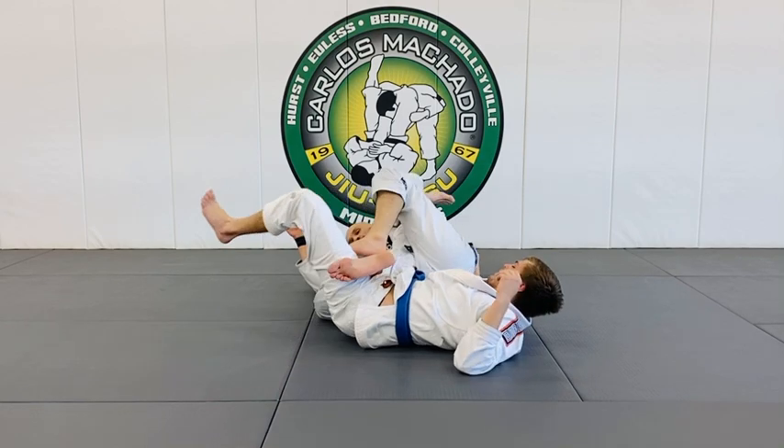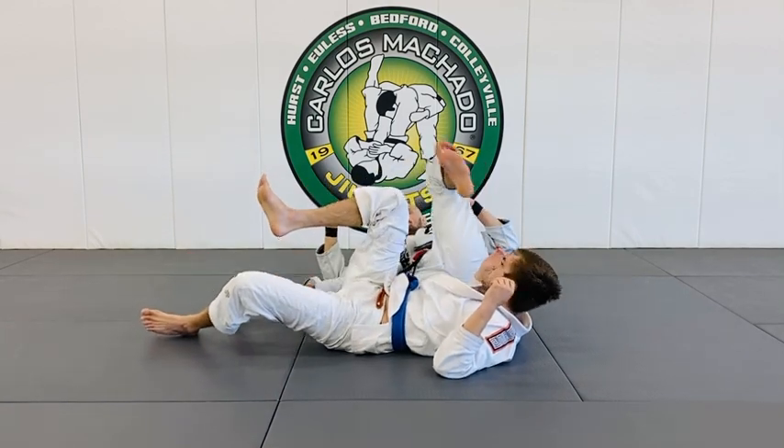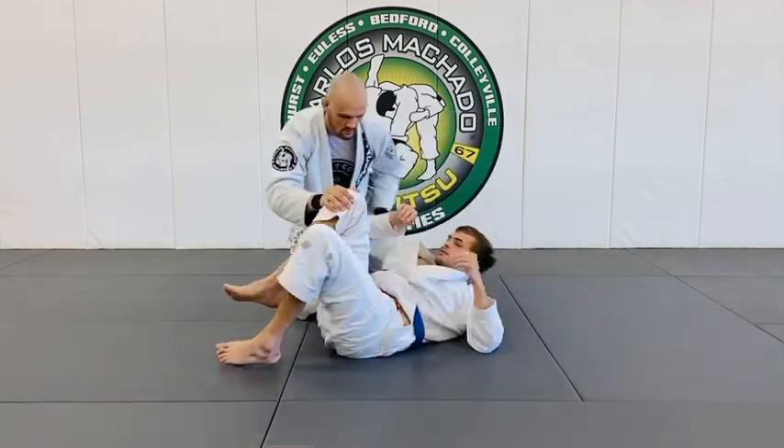At what point are knee bars legal in competition? White belt? No — baby blue. Straight ankle lock or something. Straight ankle lock again — that's all. That's delicious.